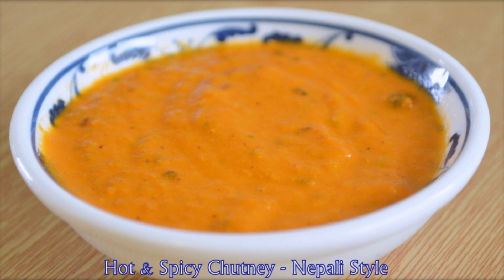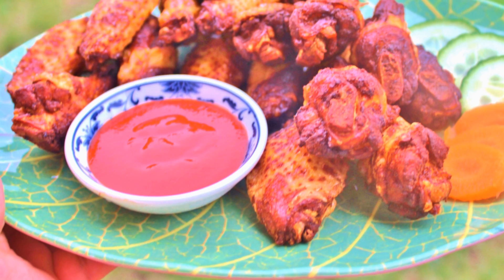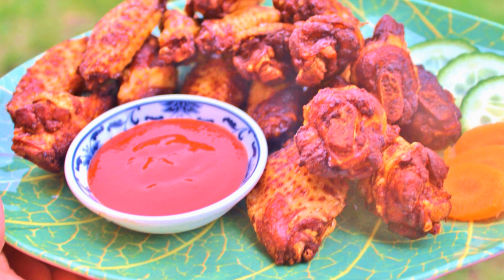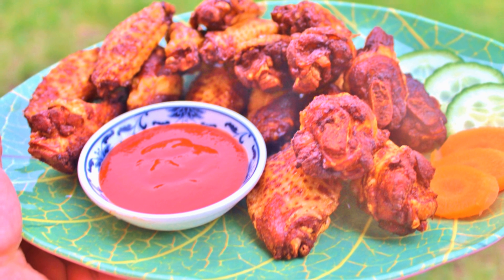I highly recommend you try these wings with my hot and spicy chutney, which goes really well with this dish. And if you are lazy like me, you can enjoy these wings with any store-bought spicy sauce or ketchup.